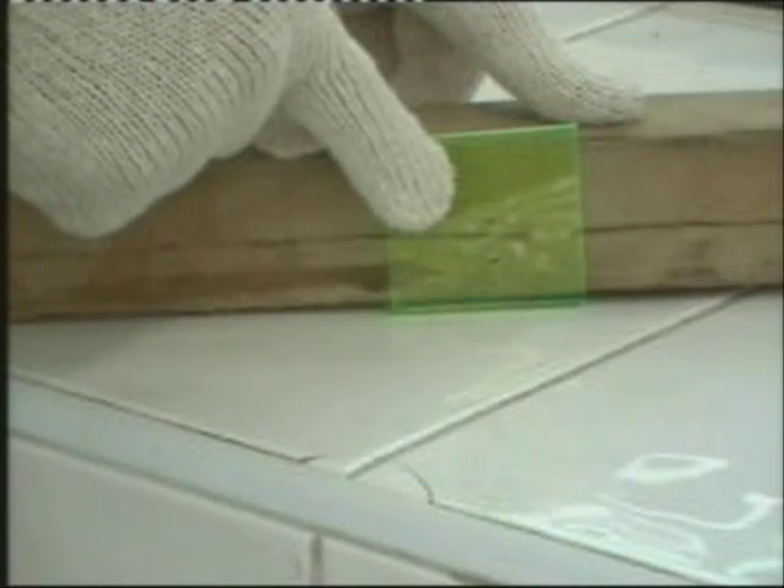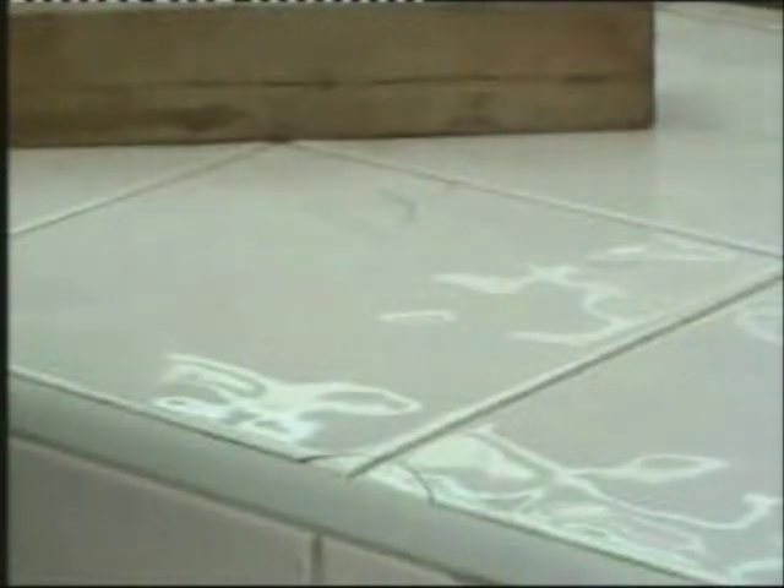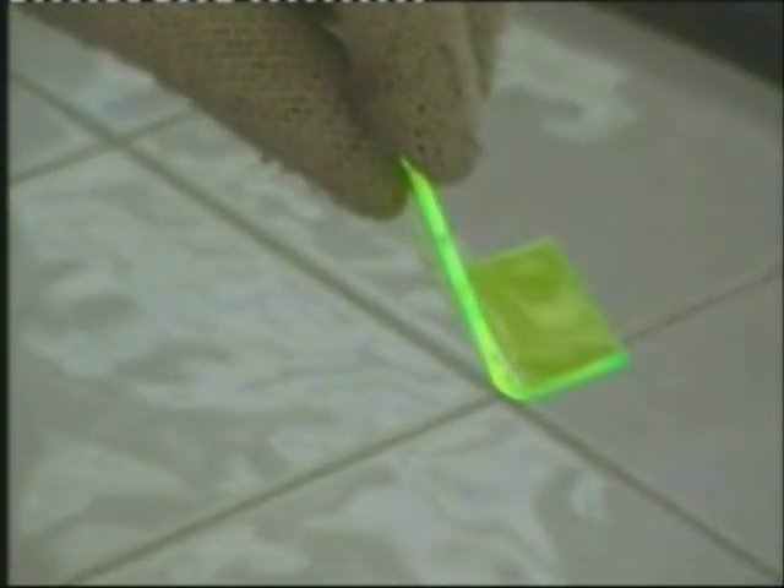Hold the plastic for some time until the whole piece has hardened and the shape will be retained. Now there you can see a 90-degree bend has been formed.